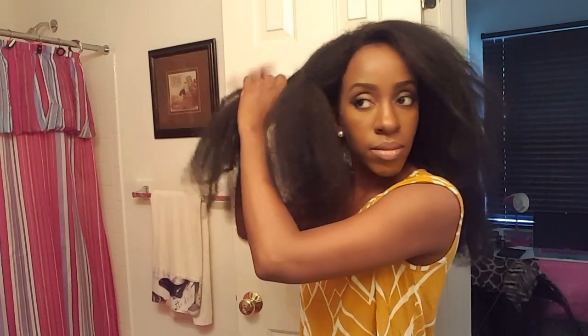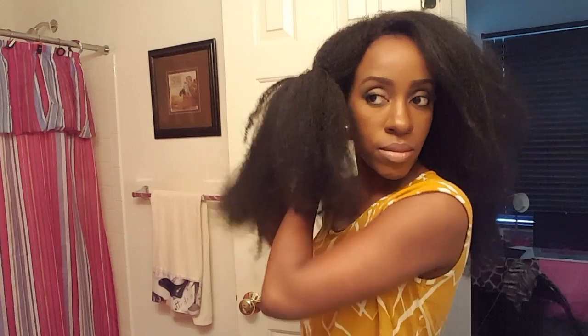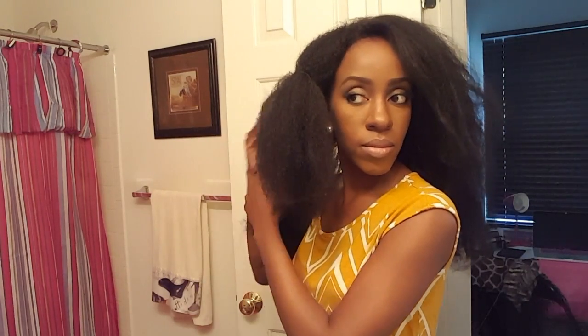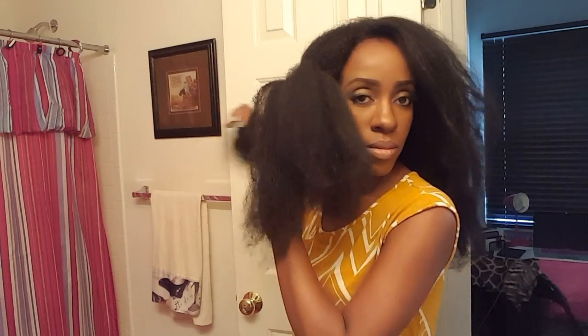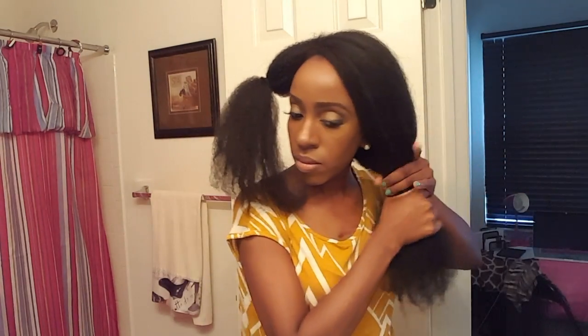Now I'm going to put this side into three different sections so it would be easier for me to flat iron the hair. I put it in three sections, and then I'm going to put the back two sections all together with the other side just to move that hair out of the way for the flat ironing process.